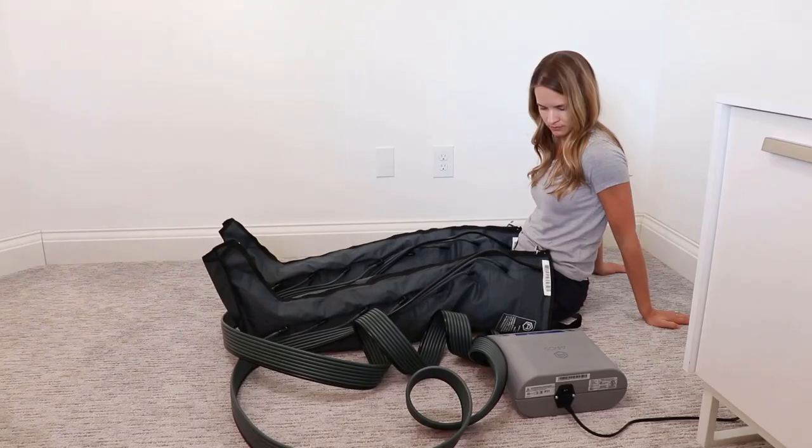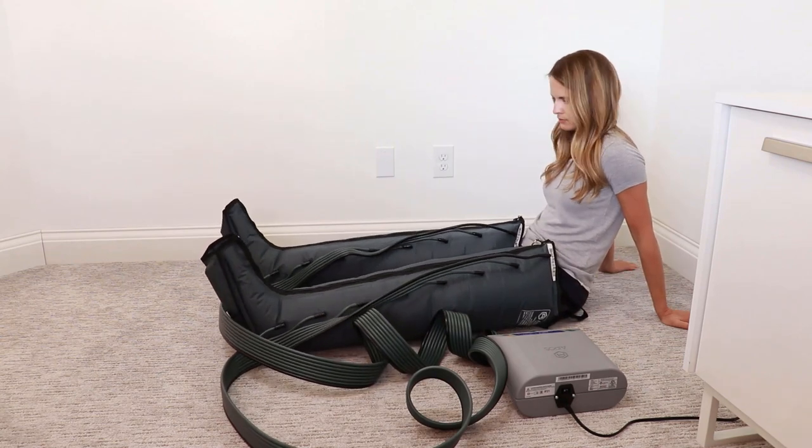Then we have pneumatic compression pumps or devices. They are electric pumps that you put on over an area that swells. Pumps have a different number of chambers inside that fill or inflate with air in a specific sequence or pattern to help encourage and guide fluid out of an area that is swollen. For example, in the legs, the chambers inflate from the foot and work their way towards the abdomen to lower or help reduce swelling in the lower legs. There may be leg or arm pieces with or without trunk pieces as well.